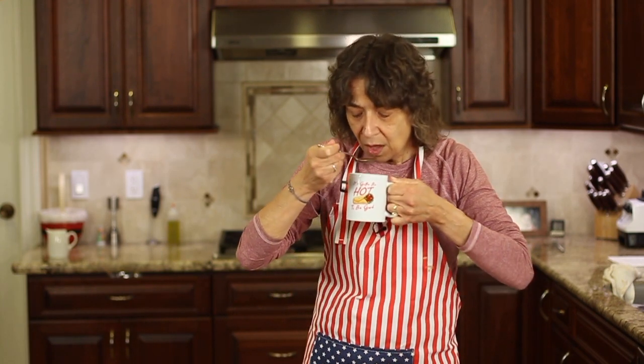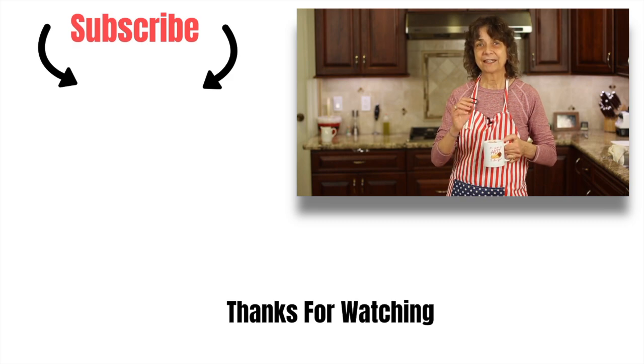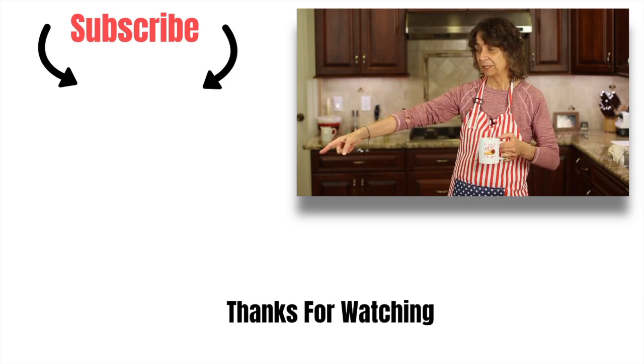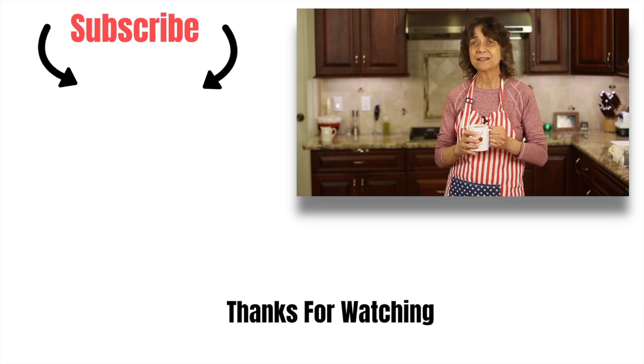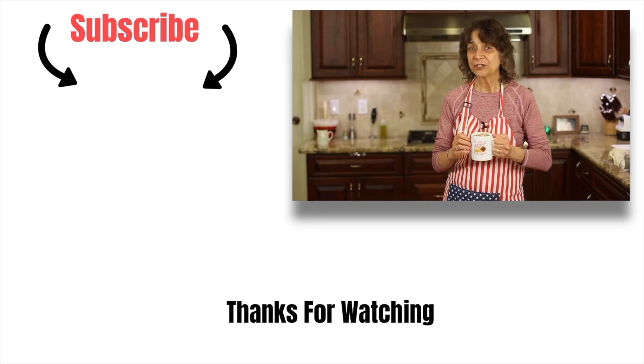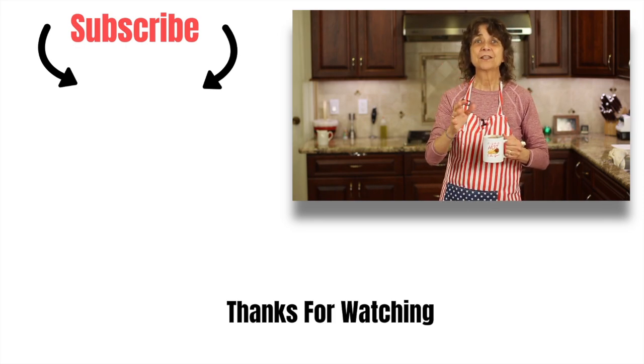I'm having mine plain today — perfectly sweetened. I love the flavors; the chocolate is just nice and chocolatey, so rich and delicious but not overly rich. If you'd like to try another chocolate recipe, especially during the holiday season, check out my peppermint bark — I'll leave a link right here. Don't forget to subscribe to my channel, smash the like button, and leave me a comment. Merry Christmas everybody and have a great New Year!